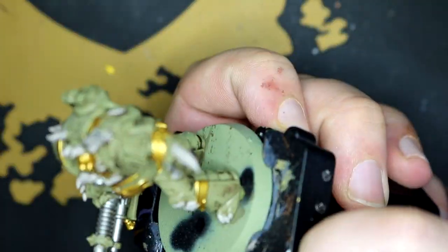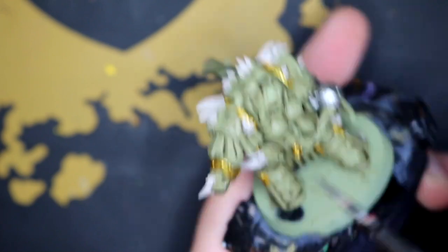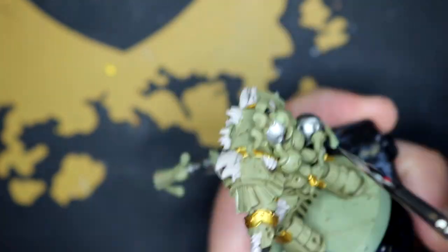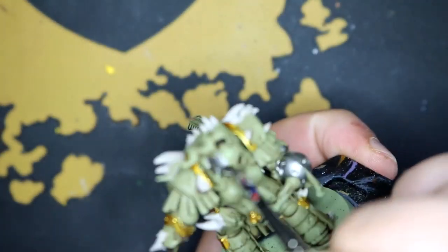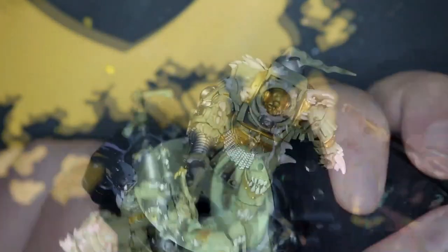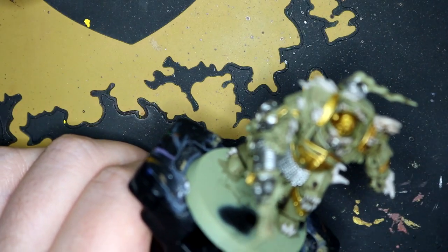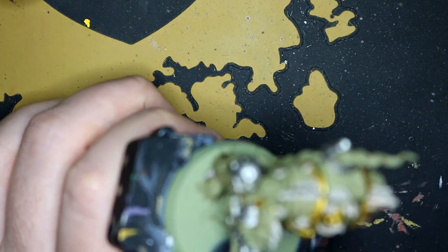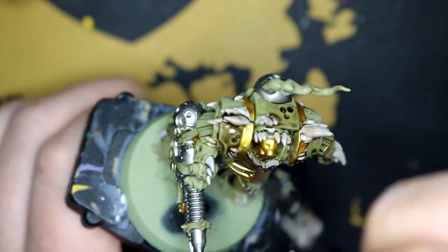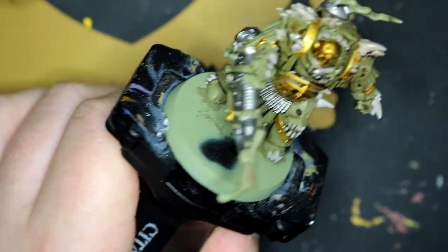I wasn't too sure how to do the actual gun so I started with a little bit of Leadbelcher — we'll come back to that in a bit. And then I went back over the armor and all of the bone and gold with Agrax Earthshade, just to mainly dirty up the armor even more and give a bit of texture to the bones sticking through.